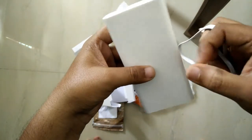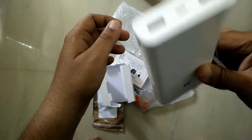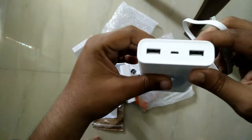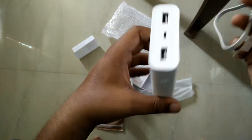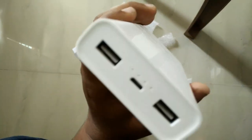Both devices support Quick Charge 3.0 or 2.0. So if you use Samsung adaptive charging or any quick charge charger, it will charge within 7 to 8, maybe maximum 10 hours. That's it for now. Thanks for watching. Have a good day. This is Vishnu. Bye.